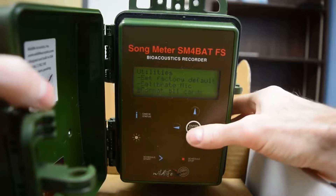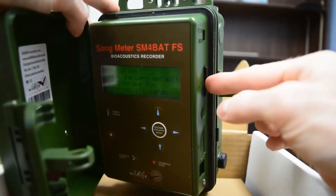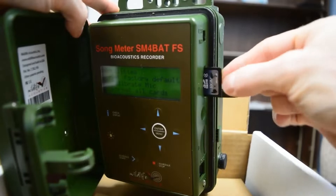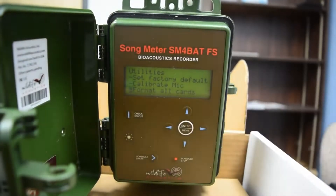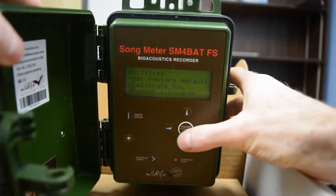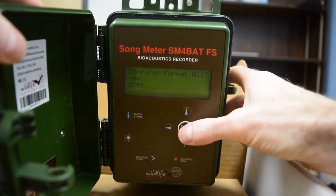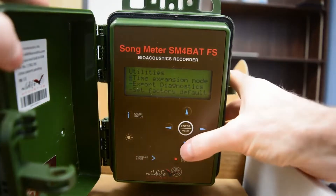If you go down more, you can format your SD card. Here in the slot on the side is where I inserted my SD card — you just press it in. Before you start monitoring, make sure that your SD card is empty. Go to Format All SD Cards, select yes, and hit enter to let it do its thing. It's now formatting the card. You don't want to do this when you pick up your detector because if you do, you will lose all your data.